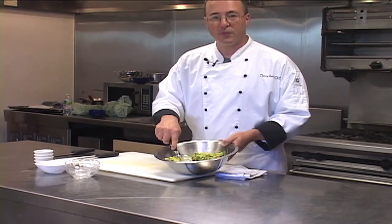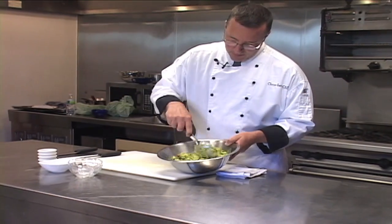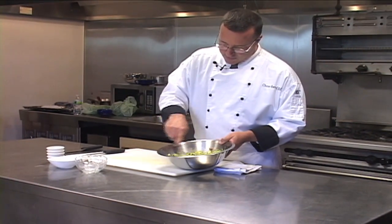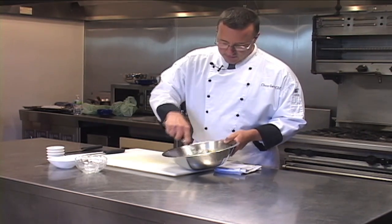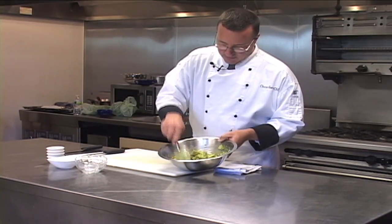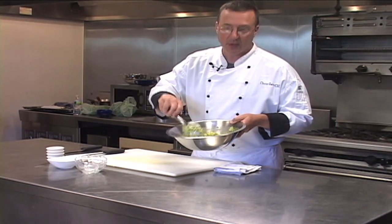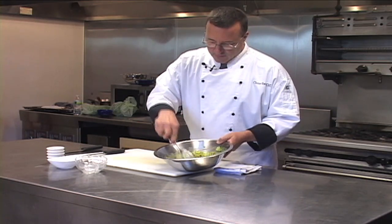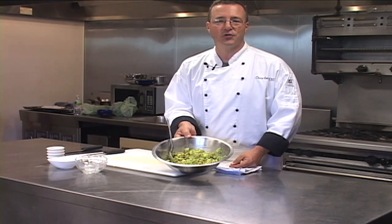You can also adjust the level of seasonings. If you like more lime juice, certainly add more lime juice. If you like more cilantro, add more cilantro. I like it nice and chunky — you don't need to mix it too much. You can see it's all incorporated, and it just smells great. You can smell the lime and the cilantro. There you have our wonderful, fresh, house-made guacamole. Enjoy.